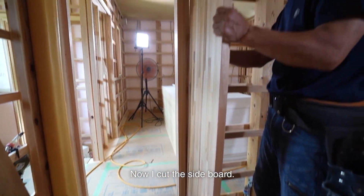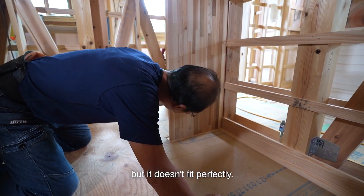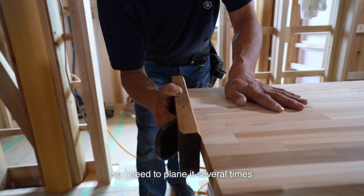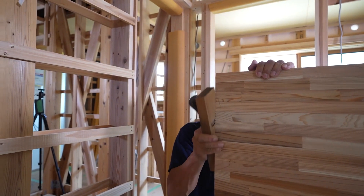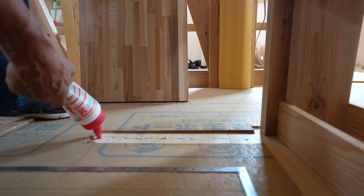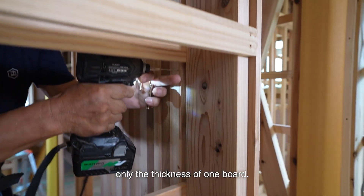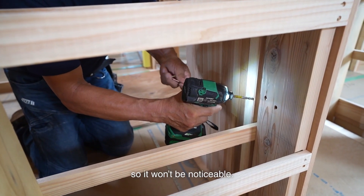Now I cut the sideboard. I've cut the top and bottom at right angles, but it doesn't fit perfectly. The floor was warped upward slightly, so I need to plane it several times while adjusting. I'm installing the sideboard on the furring strips, so it will contact only the thickness of one board. I use a thin screw and secure it in the back so it won't be noticeable.